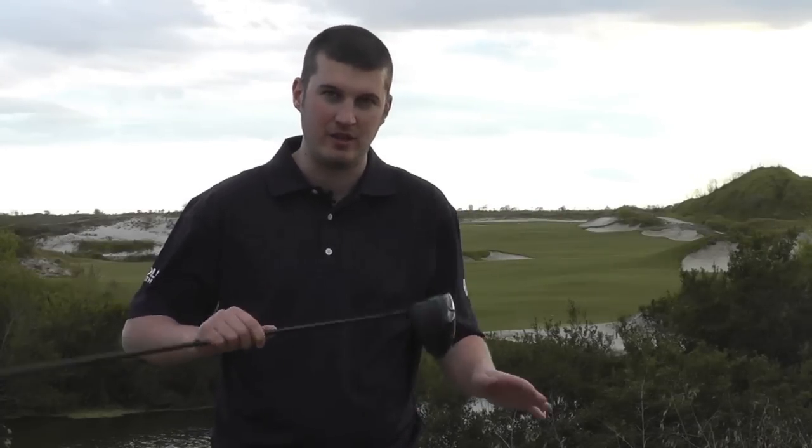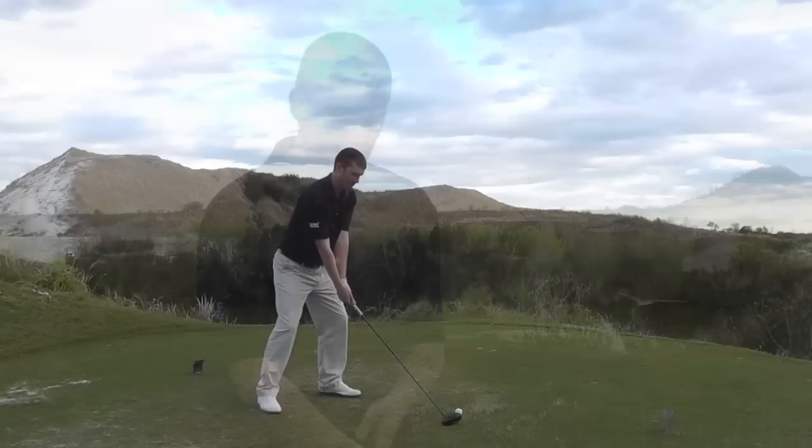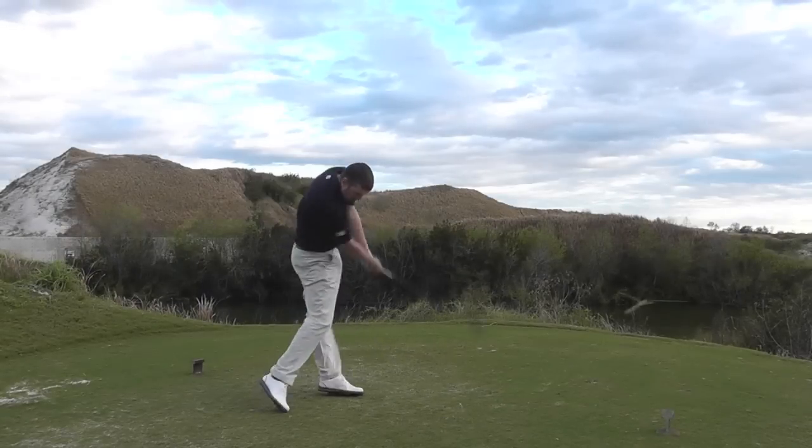It looks like you don't need to force the ball up in the air — you can just go at it and it will get the ball airborne without spinning it too much. The very square lines on the face and into the crown make it really easy to set up. I straight away felt confident I was aiming this in the right place.